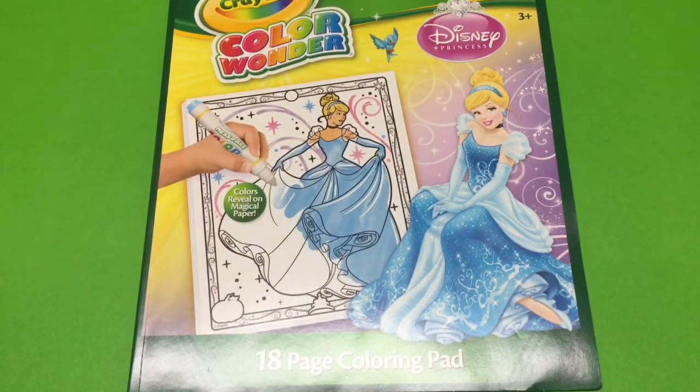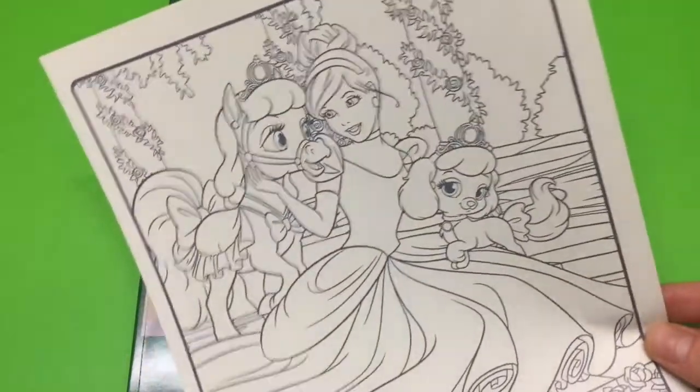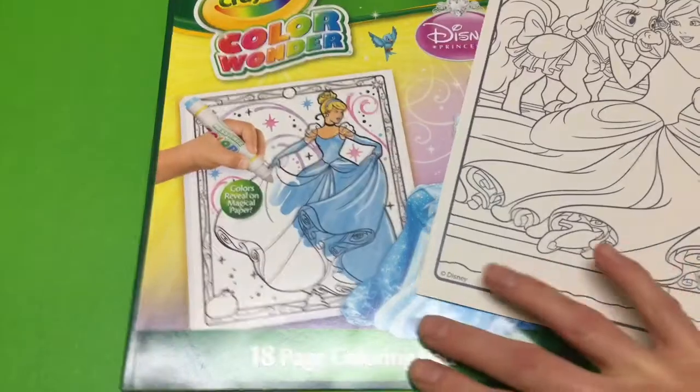And as a little bonus, we're going to do Cinderella with her palace pets as well. Oh, so much fun.